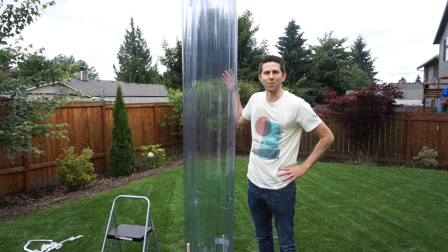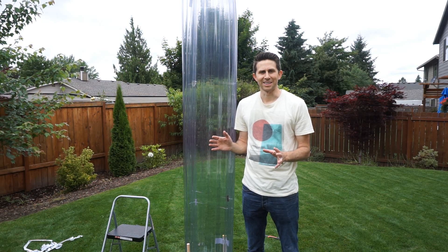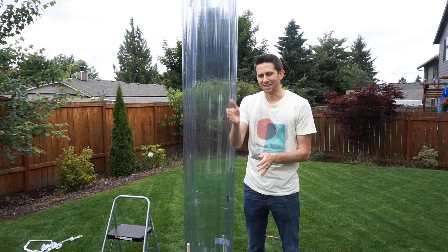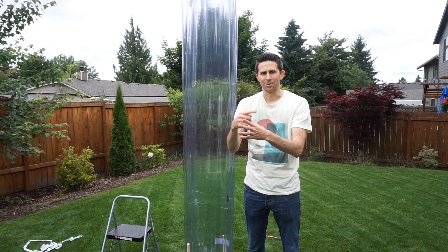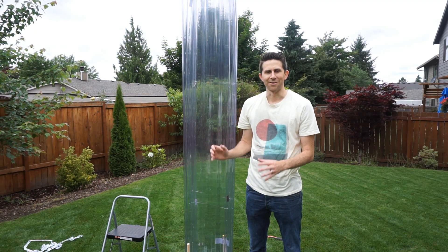Today I'm going to be showing you the world's largest homemade fire tornado. The design for this came from the Backyard Scientist's non-moving parts fire tornado. Essentially, he cut a cylinder of glass in half and offset them, and it creates a vortex of air inside as the fire burns. I decided to up the ante on that a little bit and build an 8-foot tall one.